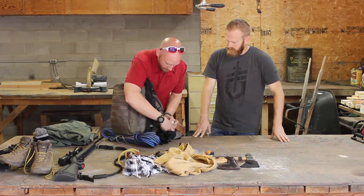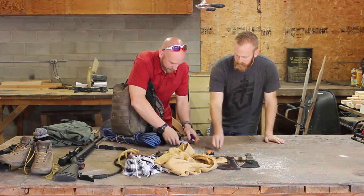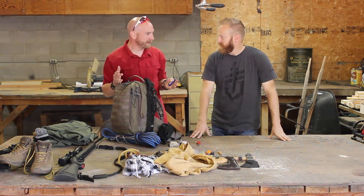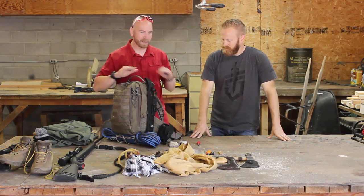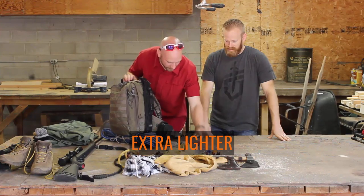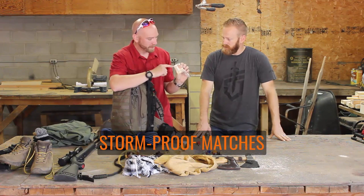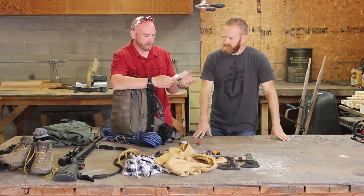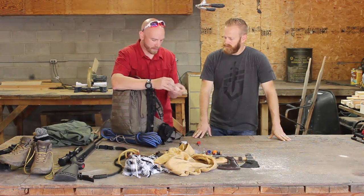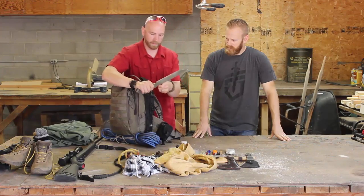Up inside here is my fire kit — pretty compact because you don't really need much. I can do hand drills and bow drills, but in this type of situation I wouldn't rely on that. I've got another big lighter in there, storm-proof matches in a waterproof bag with a striker — don't forget the striker or you won't get them lit — plus some cotton balls, wood shavings, fat wood, and a fire steel that can be scraped with the back of this knife to get sparks.